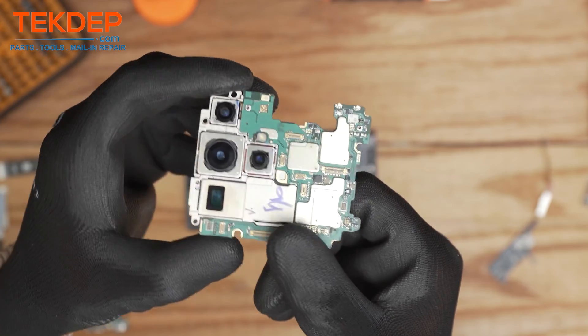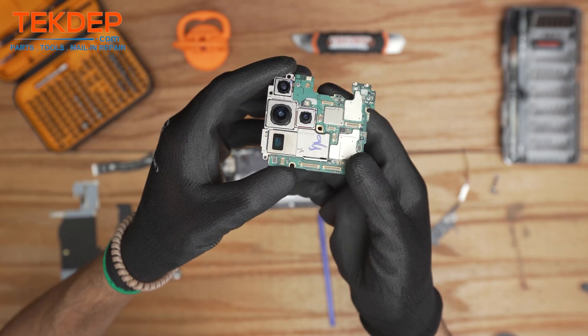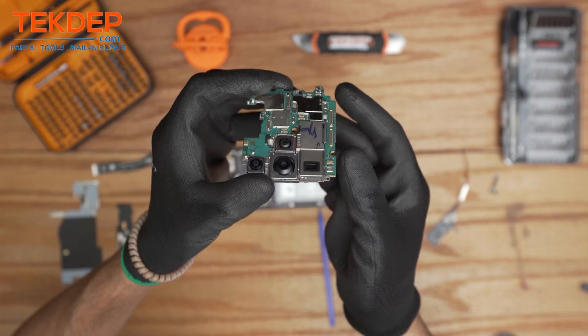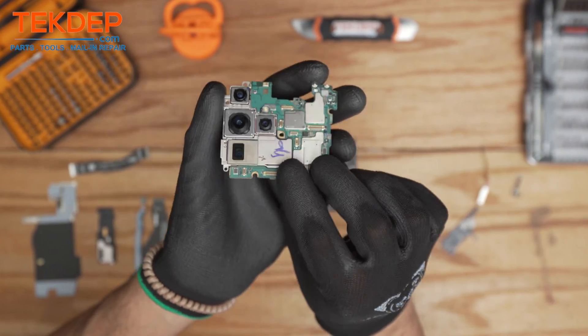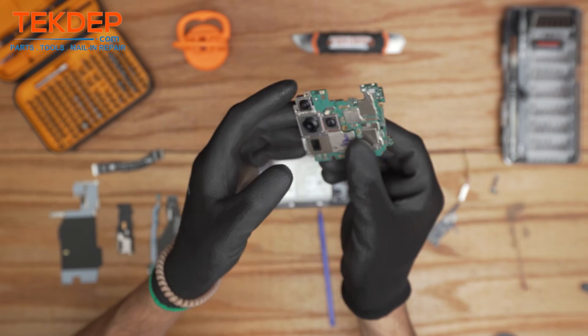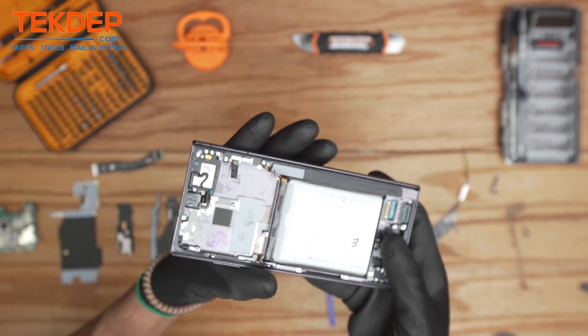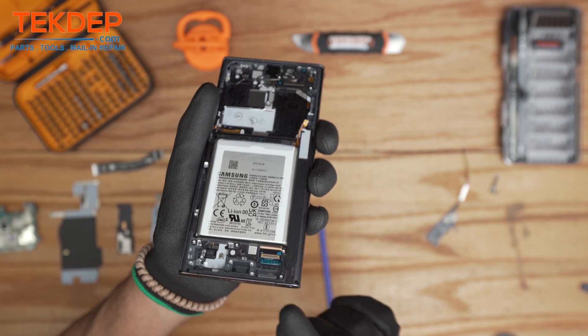This is the motherboard where all four cameras are connected on the back. By the way, if you saw any parts or tools in this video, all the links are below in the description or visit tech.dat.com. We do provide advanced data recovery services as well as mail-in repair, and we ship worldwide.